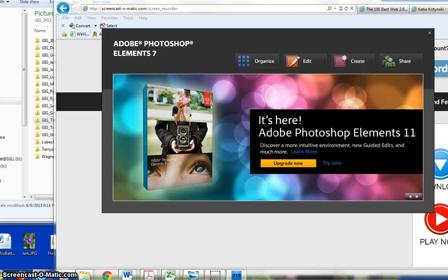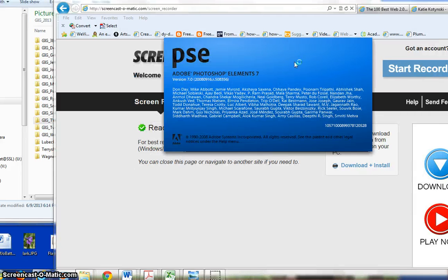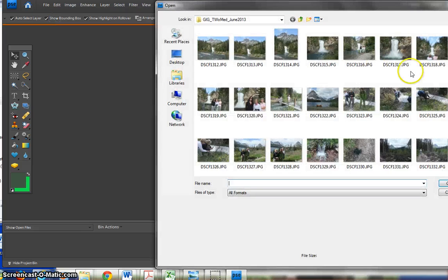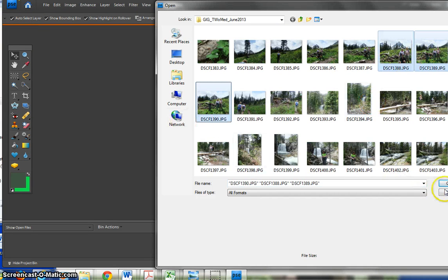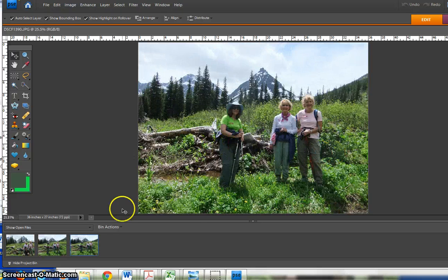This tutorial is how to put a person in a picture who wasn't there, or maybe there wasn't someone to take the picture of everyone, so to fit another person in. I'm going to open up Photoshop Elements and click on Edit, then go to File > Open and bring in the pictures I want to combine. I can hold the Ctrl key to bring in multiple pictures, and you'll notice that there's always one person missing.